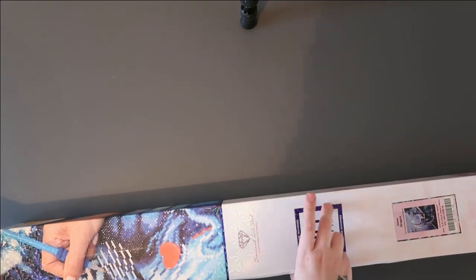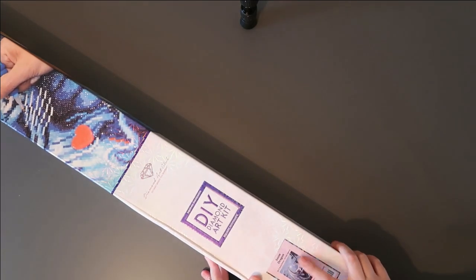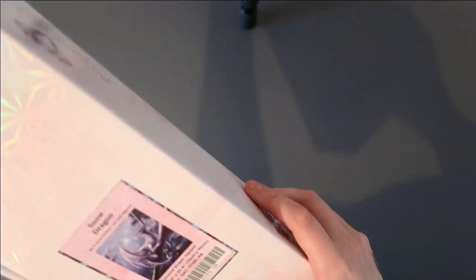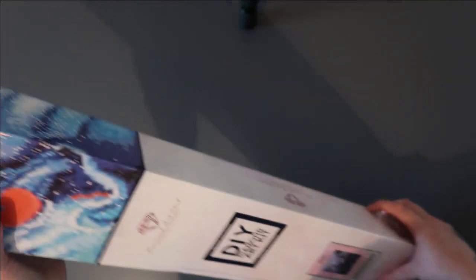I will say it's come a little bit dented, which is unfortunate, but hopefully it's just the packaging. I've already taken the plastic off. Oh, I didn't say what it was — it's called Snow Dragon, and it's by Anna Stokes. I'm really happy to finally own one of her pictures. It's a big one — 70 centimeters by 90 centimeters.